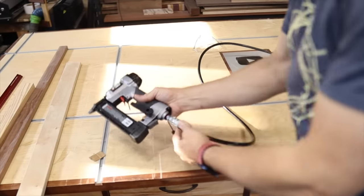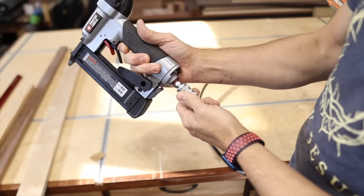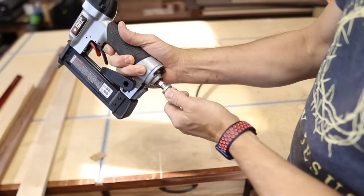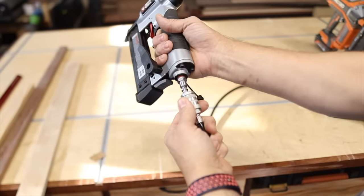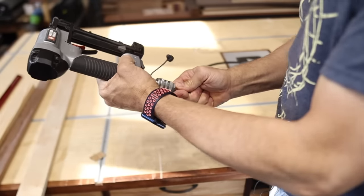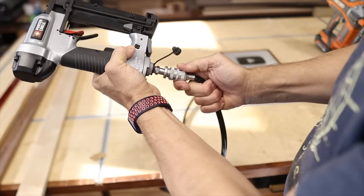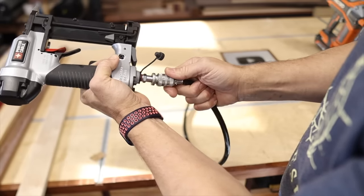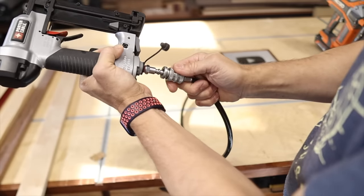If you've never used pneumatic tools before, you may be confused as to how they work or how they come on and off. You actually have to push up and pull down on this fitting. Don't manipulate the fitting like that. The same way when you go to put it on, sometimes it can be difficult to actually get on there. If you just try to push it on, it won't work — you actually have to pull this down, push it on there, then let it go. That's how you operate those.